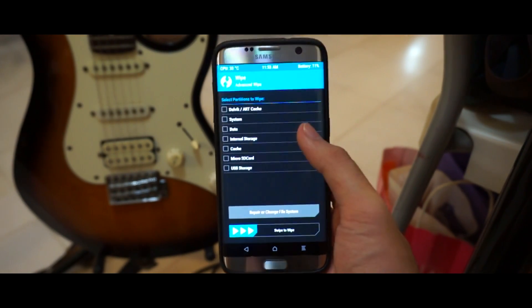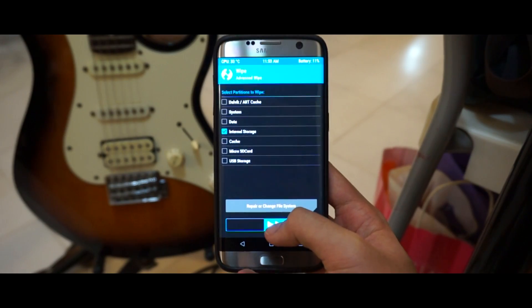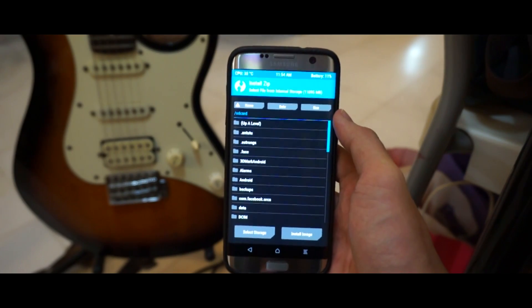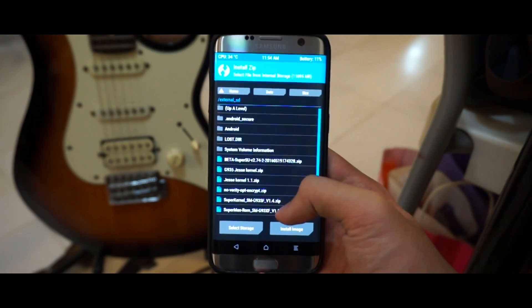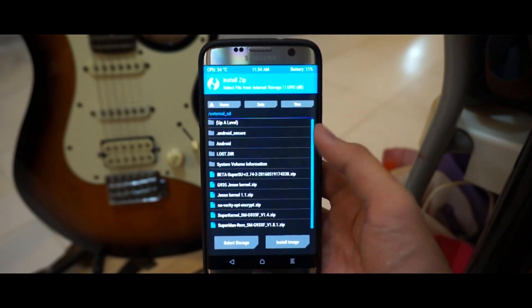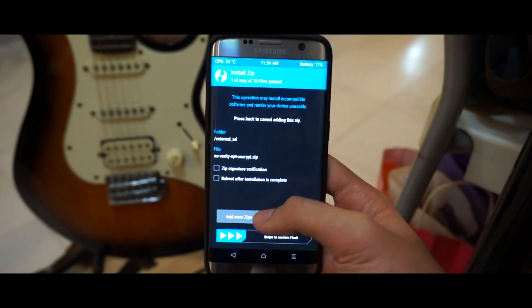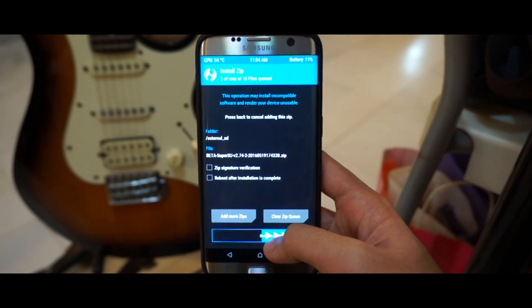Once you have TWRP done, you have to wipe your internal storage. Go to Wipe, then Advanced Wipe, then Internal Storage — make sure you do not wipe your micro SD card, because that's where our files are. Swipe to wipe. After wiping, go to Install, then go up a level and hit External SD — that's where you'll find the two files you copied. Flash them both: first the no-verity encryption file, then add more zips, select beta super su, then swipe to confirm flash.